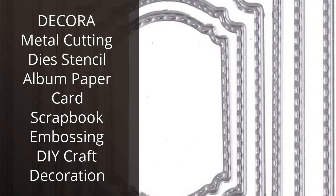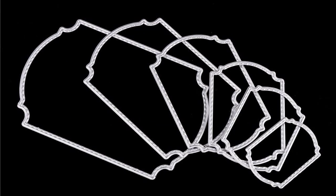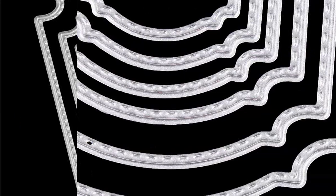I recently bought the Decora Metal Cutting Die Stencil Album Paper Card Scrapbook Embossing DIY Craft Decoration. I was looking for something to help me create a unique scrapbook and this product was perfect. It comes with a variety of stencils and dies that are easy to use and make the perfect shapes for my project. The metal is very durable and the pieces fit together easily.